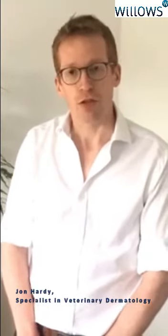So today through the medium of video I'm going to give you my top tips for cleaning your dog's ears, with the help of my own dog Gulliver. So here we are with Gulliver.